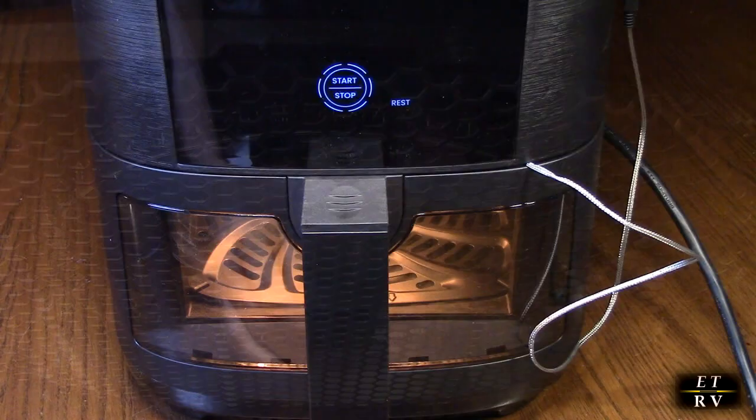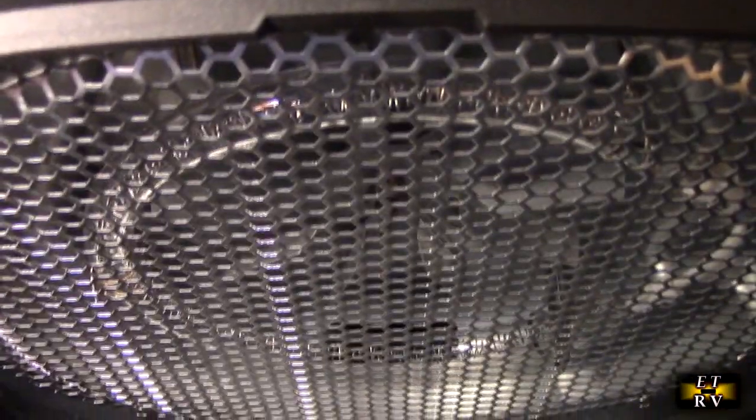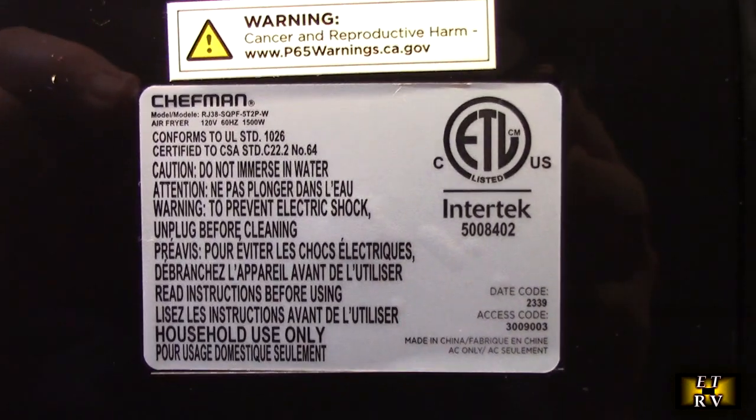Here's a shot of the top inside of the air fryer — that's where the quartz light is, along with the coils and the fan, and they have a nice protection guard right there. That's what circulates the air and causes the food to cook rapidly with less oil. On the back they have the wattage and model number, and it is ETL rated, which is great for a kitchen appliance.